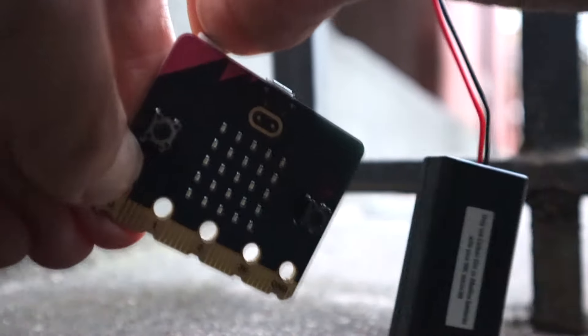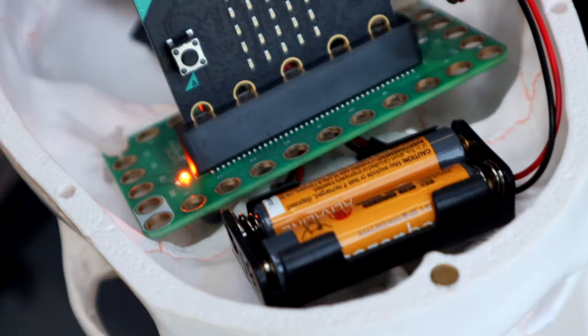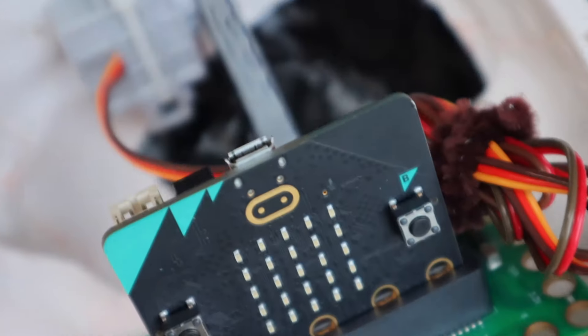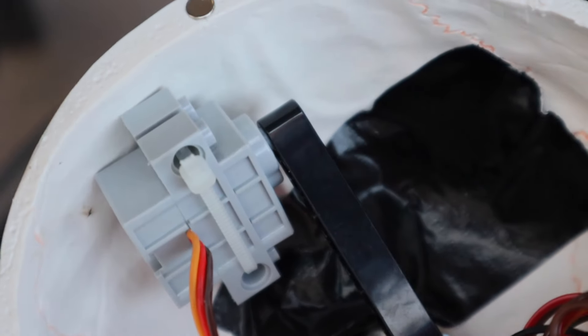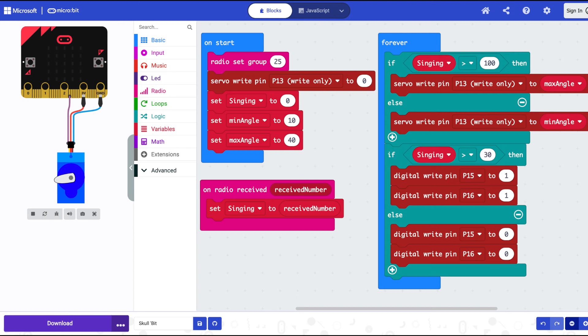The goal is to make it so that the prankster has a microbit that is listening to the volume of their voice and sending that data to the microbit inside the skull, which will move the jaw and light the eyes accordingly. The prankster microbit listens to the volume using the onboard microphone and sends that number to the other microbit. The skull microbit takes that value and moves the jaw open when it's particularly loud and closed when it's particularly quiet. The eyes follow the same logic but with more sensitivity, so they turn on when there's almost any sound and turn off when there's quiet.